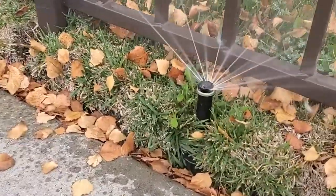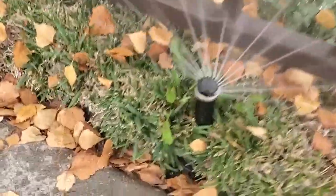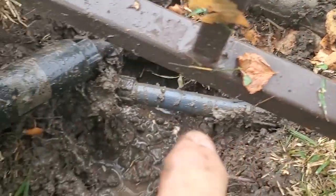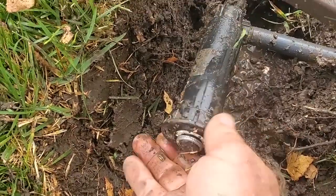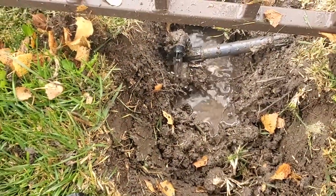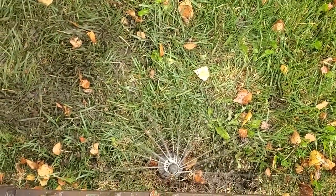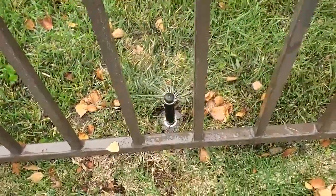Here's the other one — having a sprinkler under a fence is a fast way to rot it out. You can see it elbows from there. I'm going to do the same thing: replace it with a new PRS-40 pop-up and swivel the Marlex down there so that it's on this side of the fence. And this one's been moved.